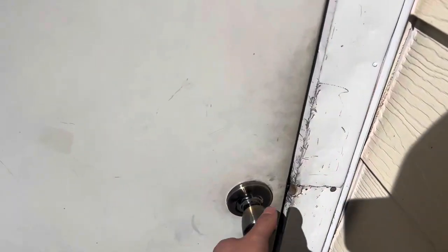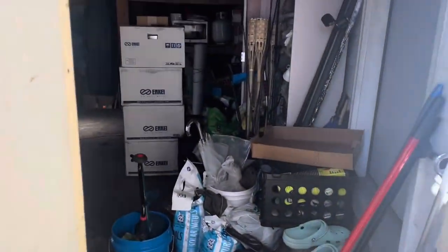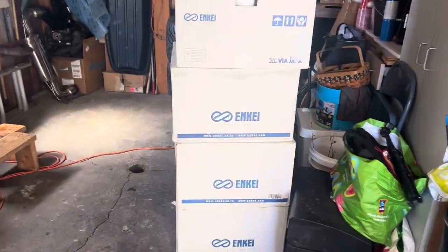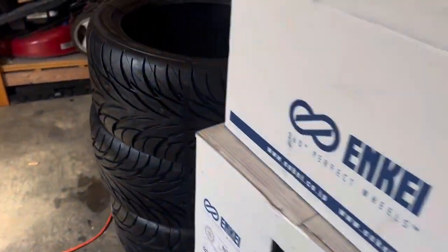What is up, we're making our first vlog — there's the Evo. We just got back from work, got confirmation that the wheels are here so we're gonna take a look. Wheels are here, don't mind the dirty garage. Tires too, you already know.